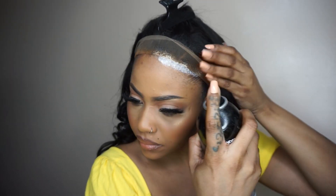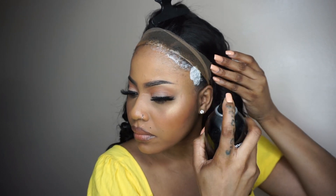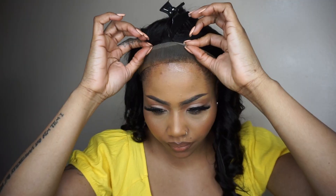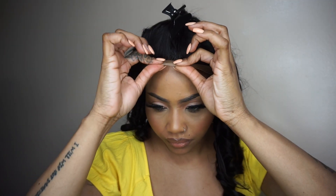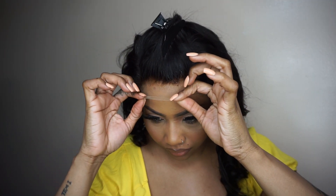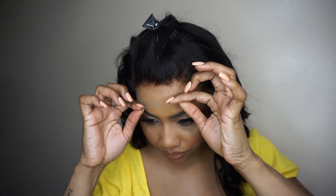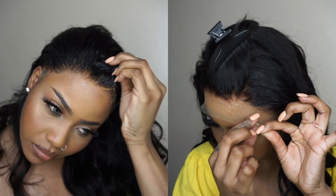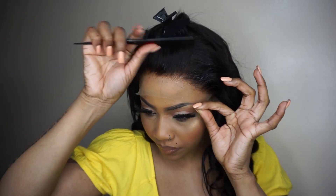I'm using the ear spray to lay her down, and guys I'm telling you, you should get yourself one of these because it is worth it. The best thing about using the ear spray is that when you want to take down the wig, all you really need is some water — let it sit for a minute and then you just remove your wig.